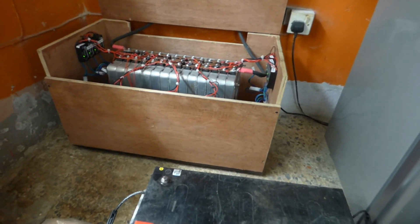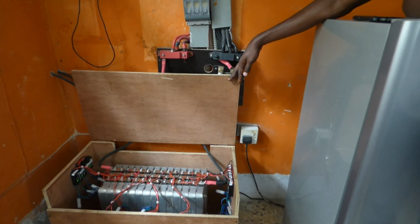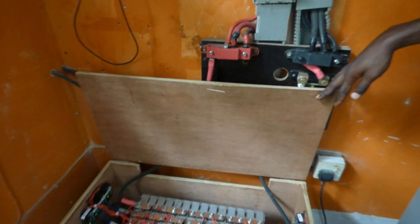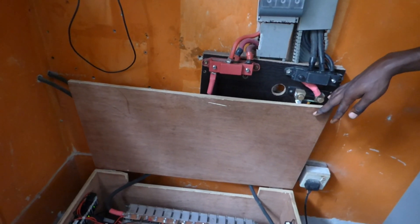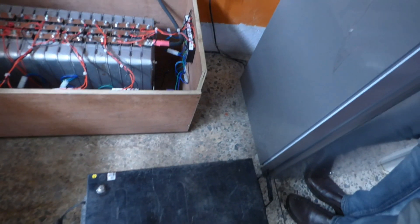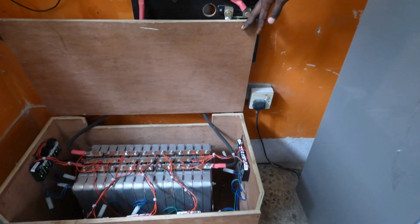To match what I have, I'm going to need 4 of these 200 amp-hour batteries. Four of them will give me 200 amp-hours. 200 amp-hours times 48 volts is 9,600 watt-hours. However, you cannot discharge a lead-acid battery to more than 50%, so in reality you have less than 5 kilowatt-hours of usable capacity in 4 of these. When you take into account inefficiencies and conversion losses, what I have here is equivalent to 4 of these.